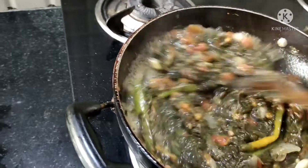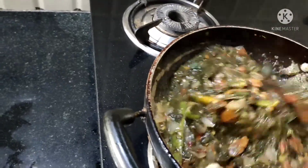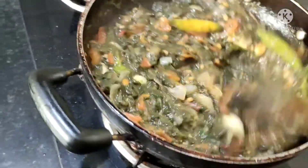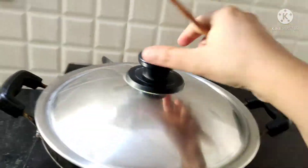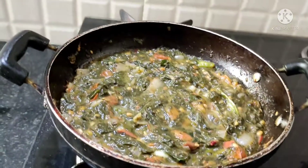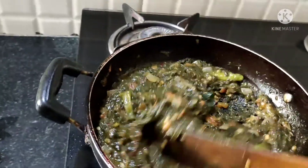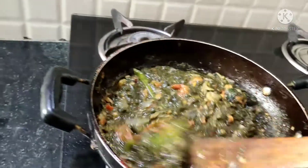I will add a little glass of water at this stage. Just to get some kind of consistency in this pachadi, I am adding water. Otherwise, no need.